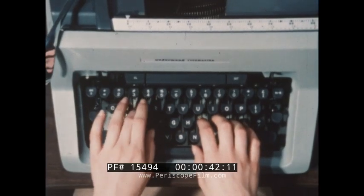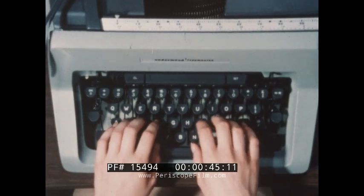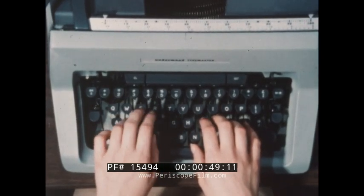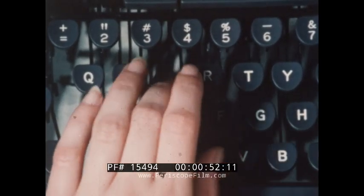One technique employed while learning rhythm is to type letters with the right hand, alternate to the left, then back to the right, and so on, and do it in syncopation as four beats to it.